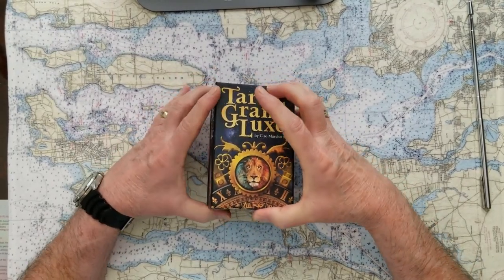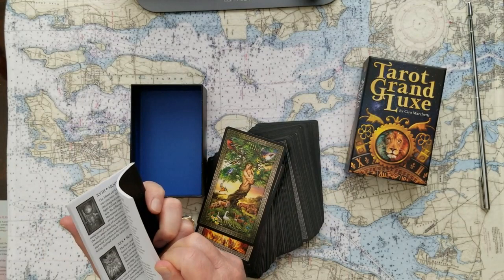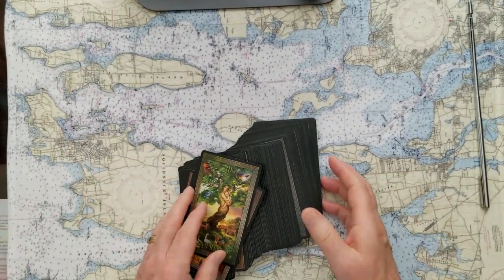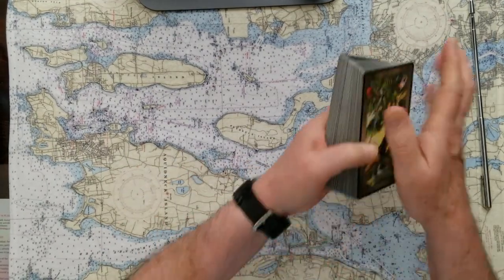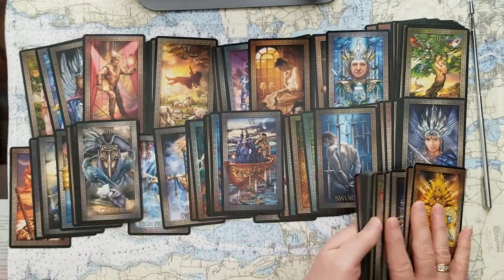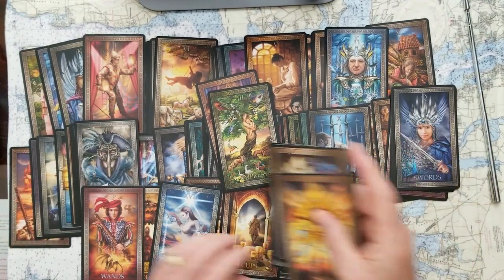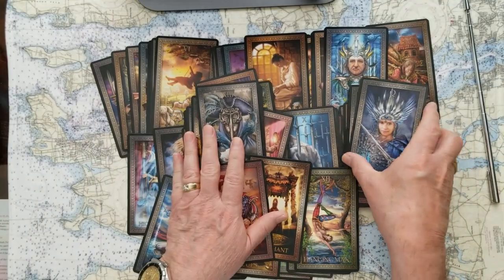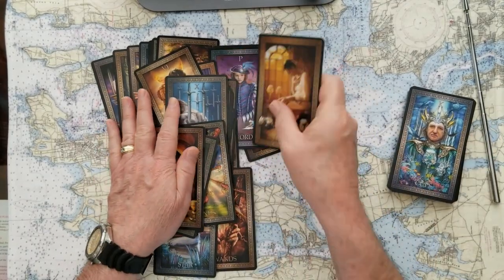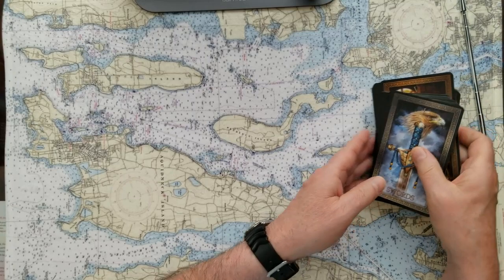I love this Grand Luxe Tarot. They're great cards. They come in a good box, I've used them quite a few times. The instruction booklet is very useful and readable, which is kind of important. Grand Luxe Tarot by Cairo Marchetti. These cards are very fun to work with because they have such nice imagery on them, and they're nice and colorful so they show up well. I'm spreading them around — you don't have to shuffle them just to get them ready for use. You can just spread them around.